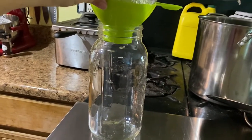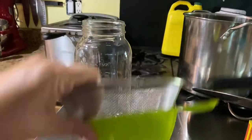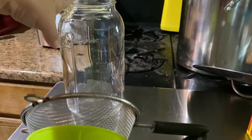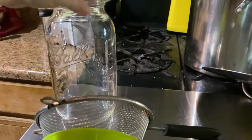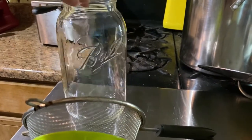What you're going to need is a strainer, a funnel, and a jar. Normally when I make it, it will fill this jar up — this is a half-gallon jar. Sometimes I get my measurements really wrong.